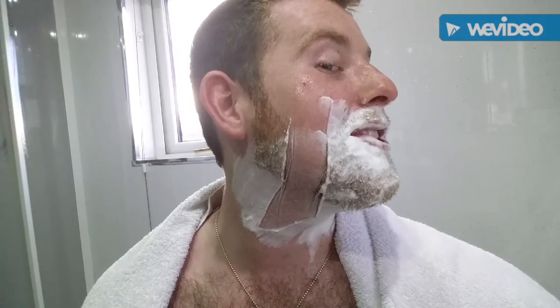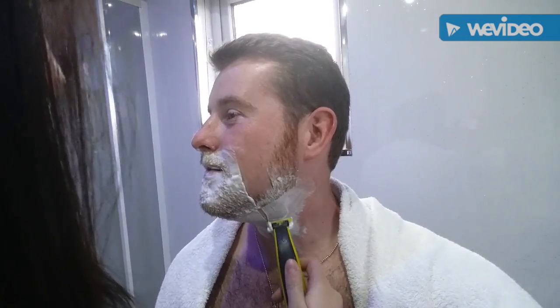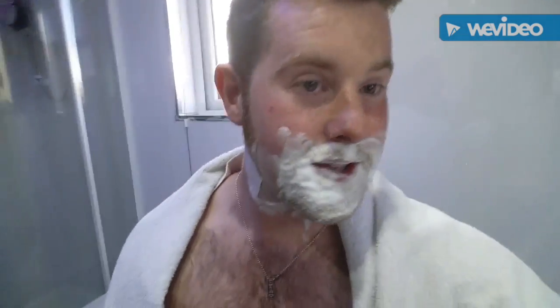You can actually see from the first stroke that that's taken off all my stubble. I'm pretty apprehensive as I've not been clean shaved for a very, very long time. Feeling a slight bit of regret just now, but might as well keep going. Well, you're not leaving me like that. No.